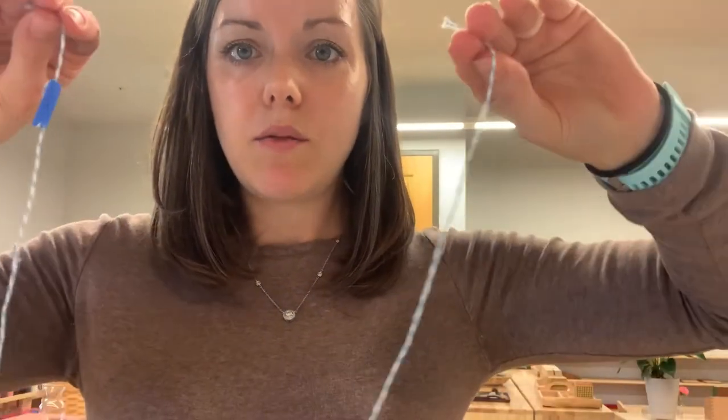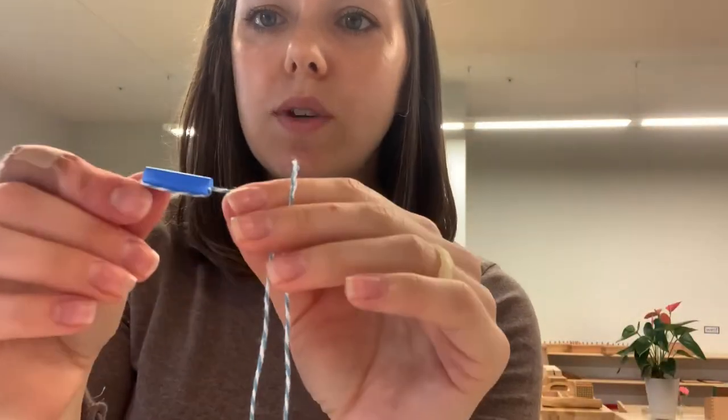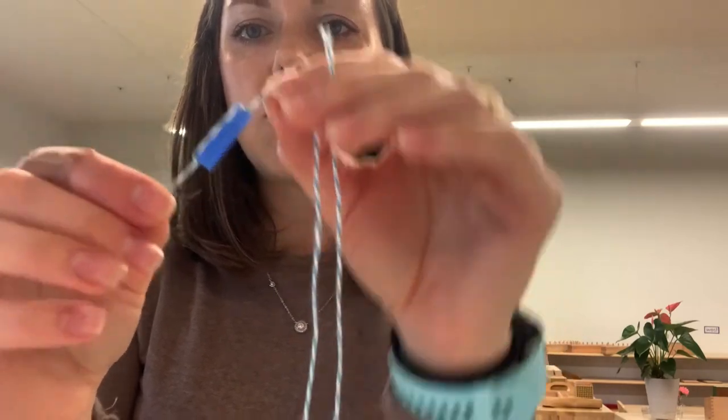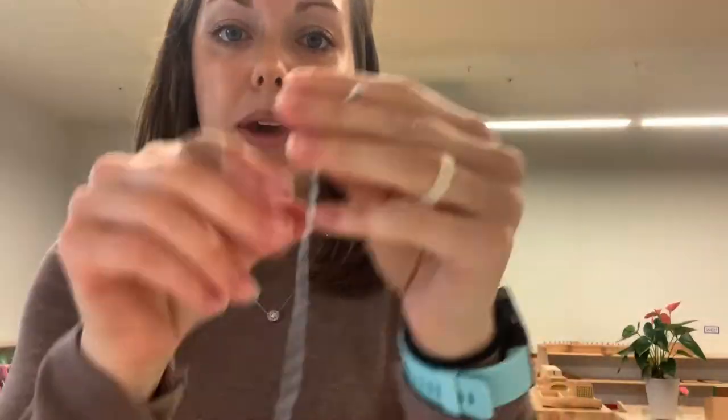In this classroom they love to do it, in all the classrooms around Archgate. So we get a long string, we cut it long enough to be a necklace, and then what I like to do is loop the string around a bead or a straw or whatever you have on hand. That way whenever they're stringing things along, it stops and nothing falls off the end — because it's very frustrating when you're trying to string beads or straws on a necklace and they just keep falling off the other end.